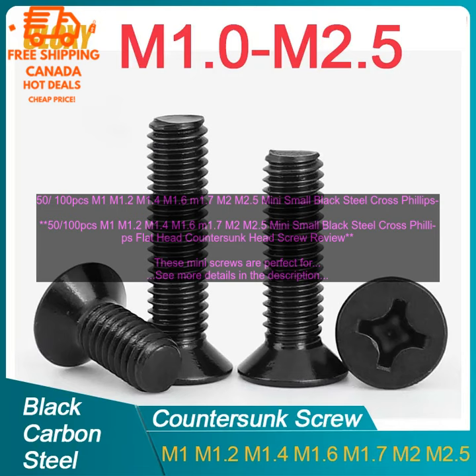I would definitely recommend these screws to anyone who is looking for a small, strong screw. They are perfect for a variety of projects and are sure to provide years of reliable service.